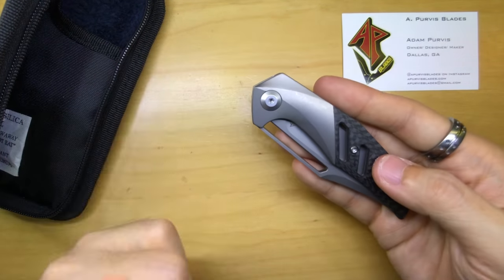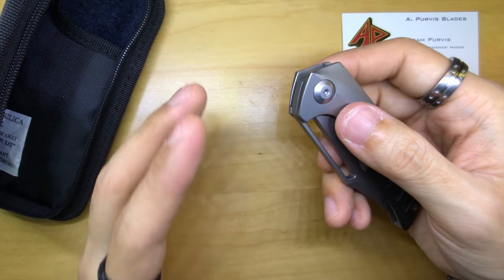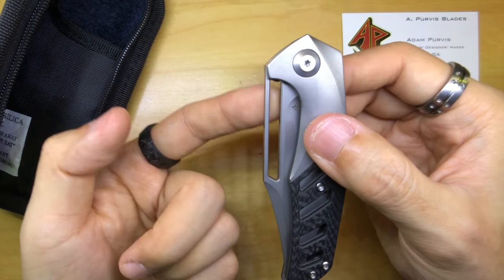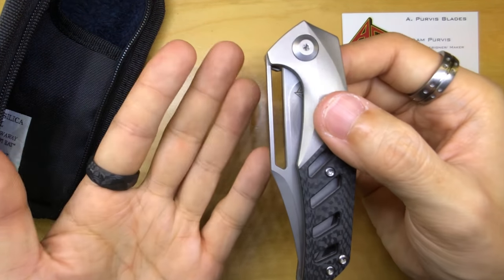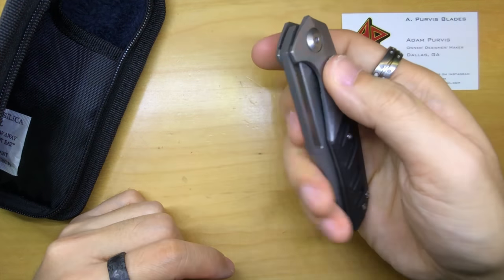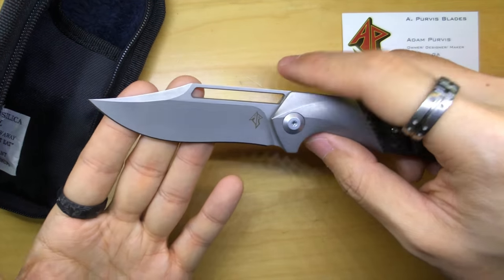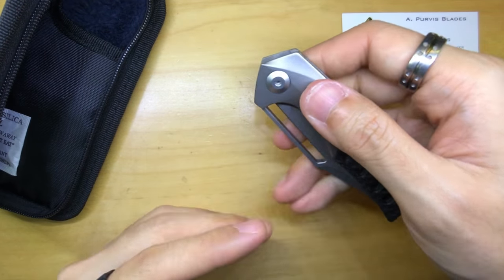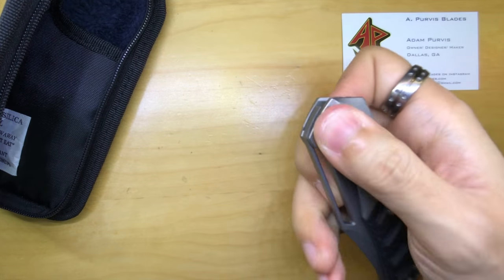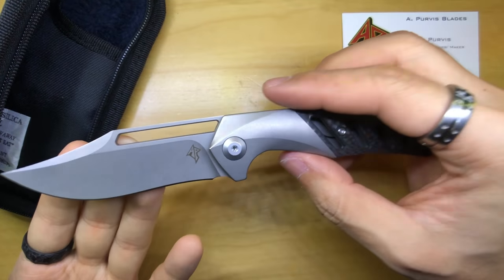I'm going to try to deploy it, because whenever I watched those videos every single time they deployed the Primordial it looked so good — the action was super crisp. I've never deployed a knife with this kind of opening before. This is a unique design. Here we go. Oh, wow — okay, I'm going to try it again. This is surprisingly nice. Wow. This is really, really nice. I am impressed. I really am impressed.